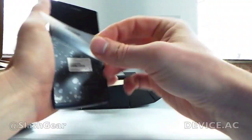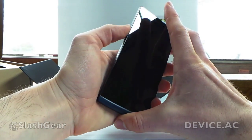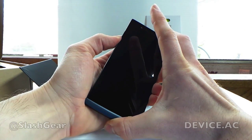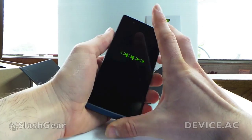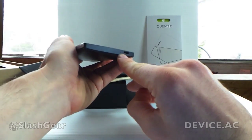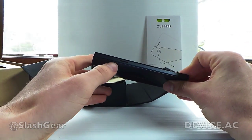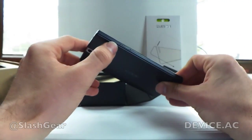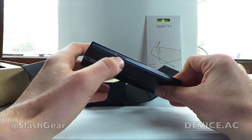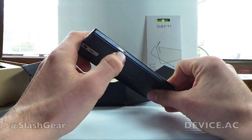Last thing we're going to do is turn this on, and we'll have a separate video for the hands-on with the software. You can see right here there is a microphone on the bottom next to your USB port. On the left you have your micro SIM port — you pop it out just like you would with an iPhone or a lot of the newer devices like the HTC One.